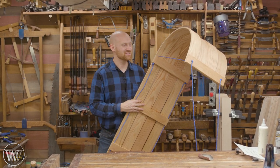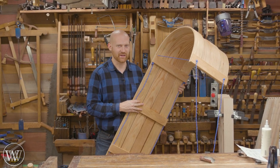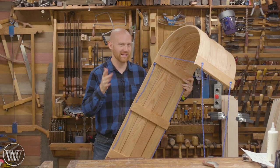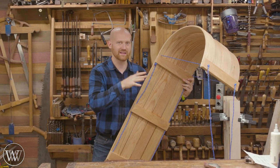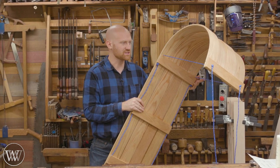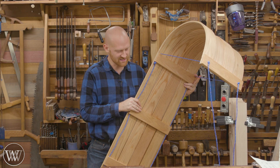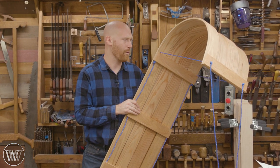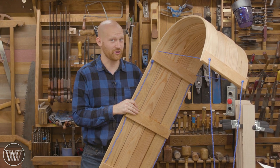Hey y'all, I'm James Wright and welcome to the shop today. We are making a sled — a good old-fashioned toboggan. This one is kind of my prototype and I've been playing around with different ideas of ways of bending it without steaming, using a wood bath instead. We're gonna be going through a few things and have some fun, but unfortunately there's no snow yet. So we'll have to see how fast this can go on dirt.